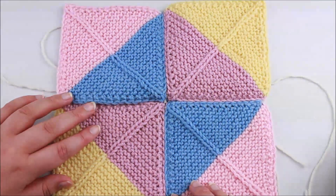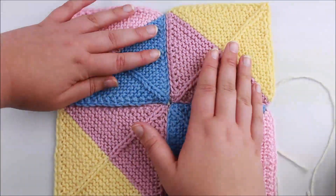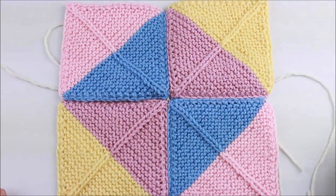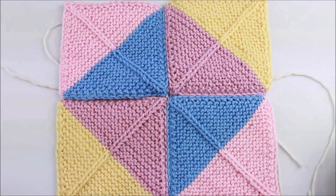Finish off the seam all the way to the end, cut the tail and draw it through the loop on your crochet hook to secure it, and our blocks will be completely seamed together. That's how to do a crochet seam with knitting. Thank you so much for watching the tutorial — if you enjoyed it please feel free to subscribe to the channel, and if you have any questions or comments please do leave them below.